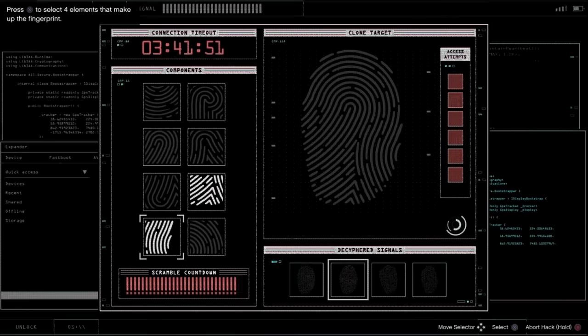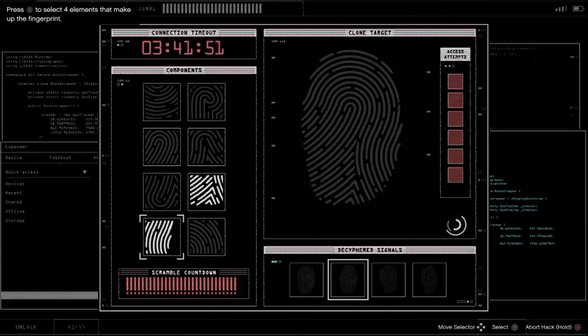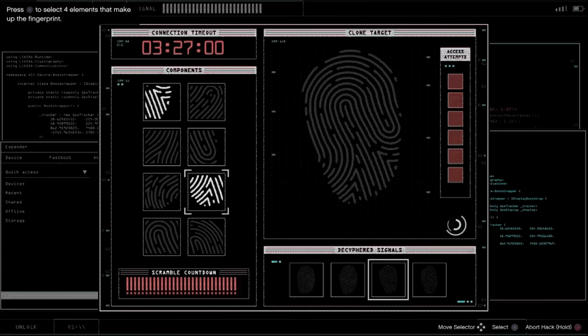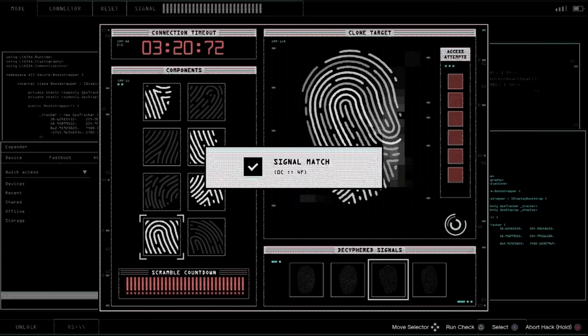Moving on to the second fingerprint — we look at the edges, bottom right there, that one is on the right side, this one is inside, and that one is on the top right outside too. We got that. Moving on to the third fingerprint: that one is on the right side with the triangles, bottom triangles there, that one is kind of inside and on the edge too, and the last one is inside — it's that hook thing. We got it.